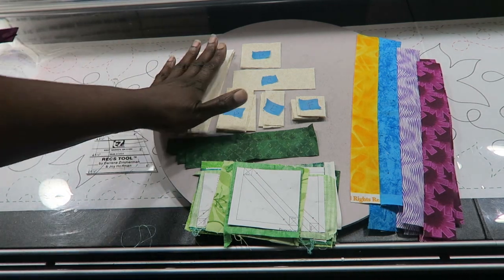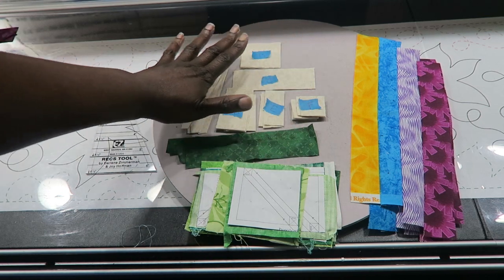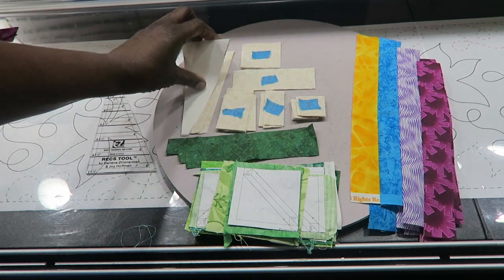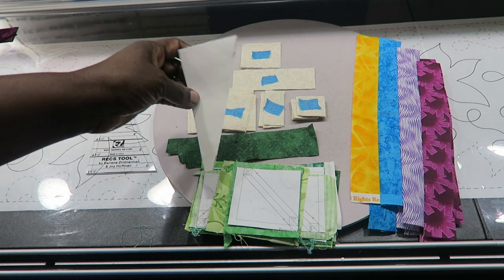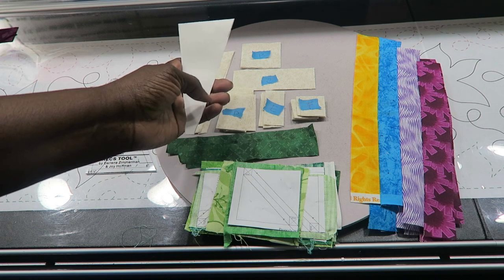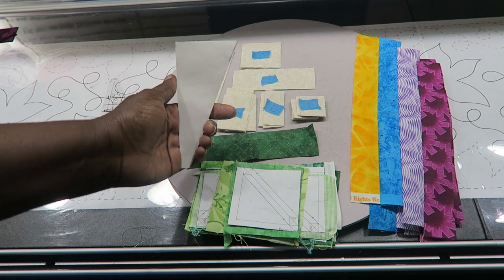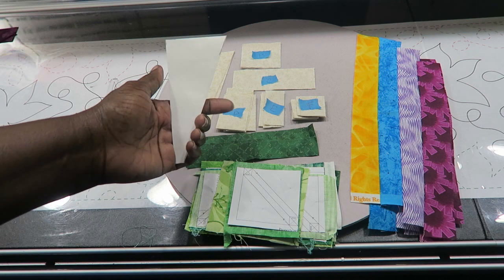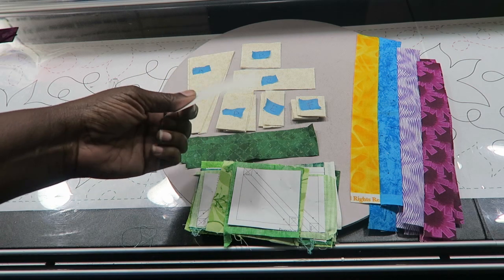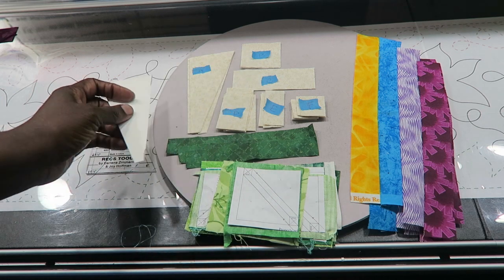Up here are all my background fabrics as described in the pattern. The pattern also tells you to make a template. If you bought the template kit that goes with this, you can just use those templates. I opted not to purchase the kit so I had to make my own template — I chose to use two layers of freezer paper stacked on top.